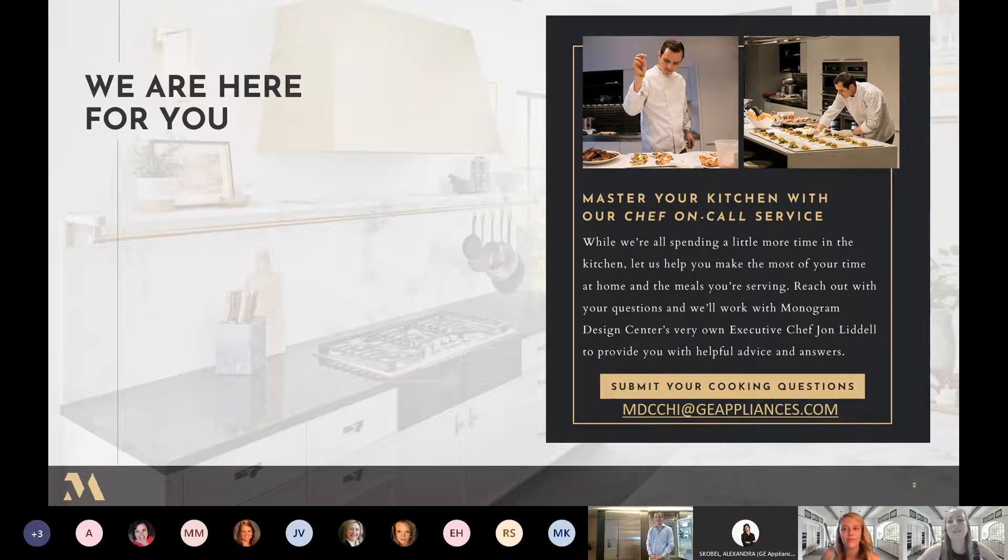The beauty of this virtual world is that we can be anywhere across the country and assist you virtually even though we are here in Chicago. We've honed in on this skill and are very happy to do that for you. There is an email address on this slide — mdcchai at geappliances.com — please email us anytime to set up any kind of product consultation or cooking demonstration.